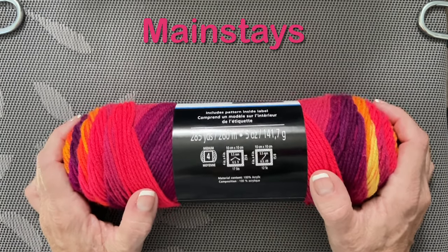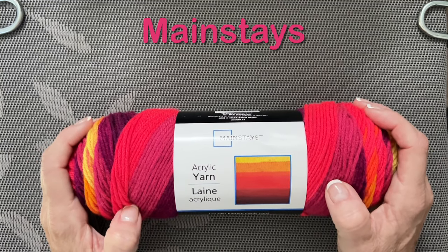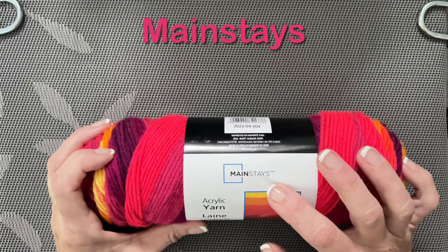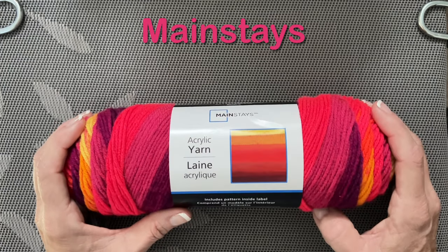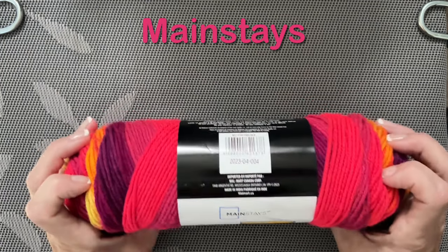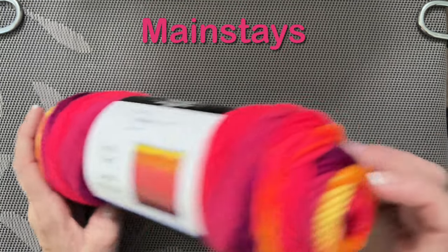So if you know the color of this, pop it down in the comments. I'm sure if you went online even to Amazon or looked up the Mainstays website, maybe they have color names. They really should put colors on the label. This is a variegated one.